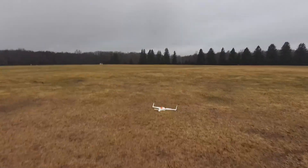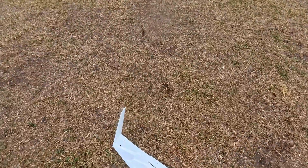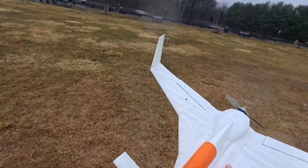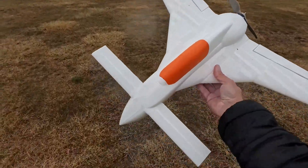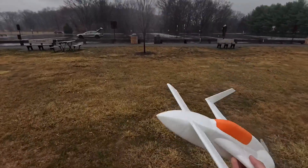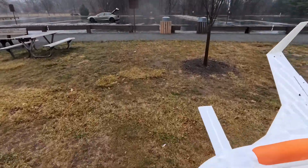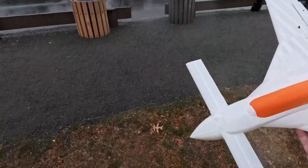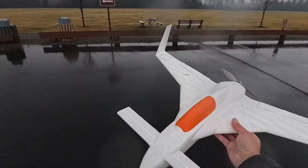Oh, hope I didn't hurt the prop. I need a little bit more pitch authority on landing - I need more elevator, more pitch authority. I'm going to bring the CG back a little bit and see what that does. Got mud on it.